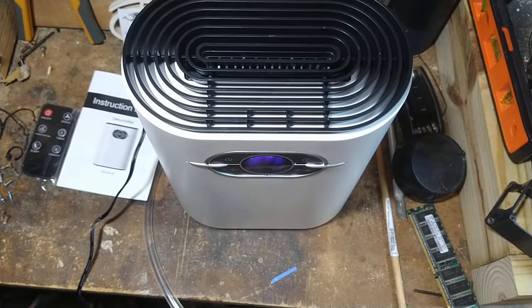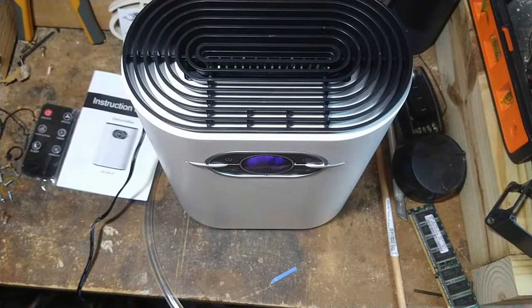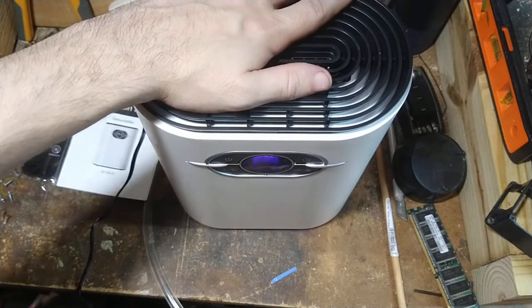Hey guys, got a quick one for you here. I have a dehumidifier for your office or bedroom. Our room has been really bad lately with the humidity — it's just been absolutely gross, and with this drought it's just getting bad, so I picked this up on sale.